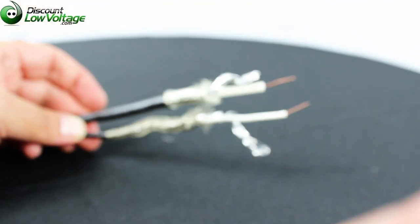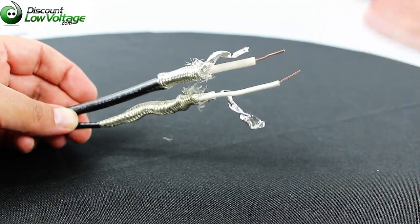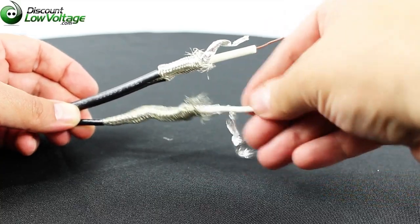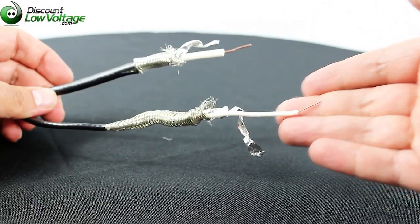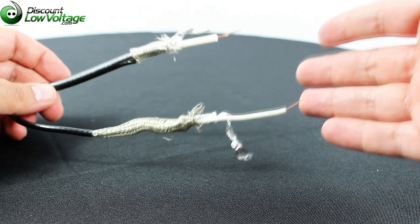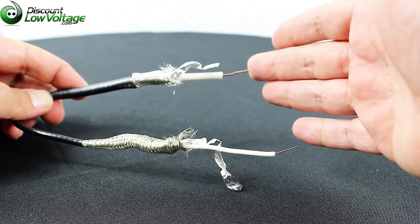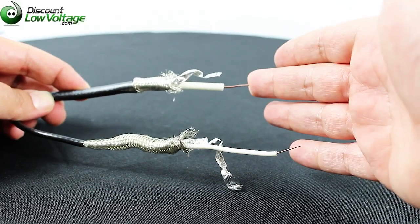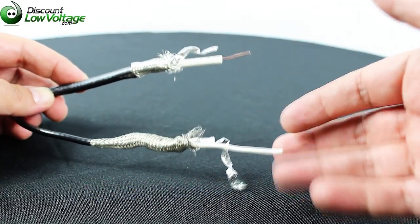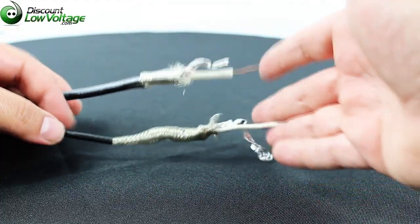Some of the things that are different: the 1855A, the smaller one, has a 23 gauge center conductor, compared to the 1694A which has an 18 gauge. Another common question is how far you can get maximum transmission distance of an HD SDI signal.